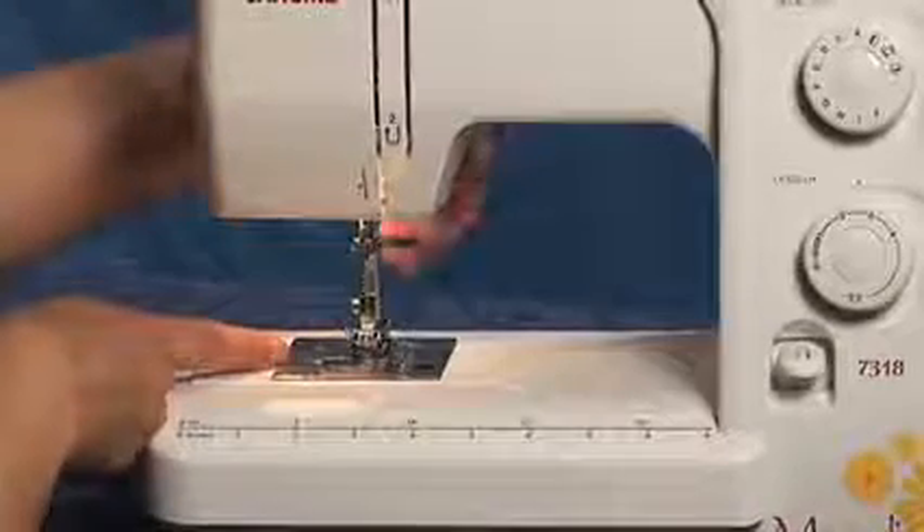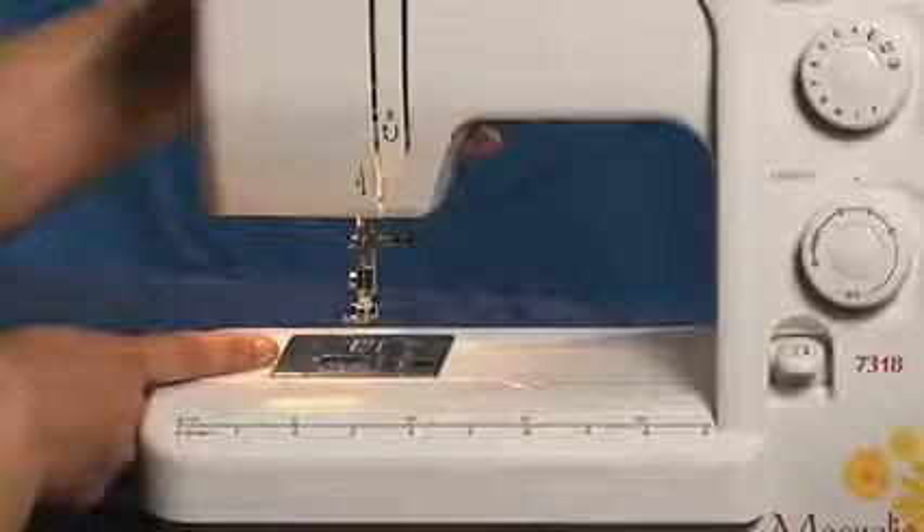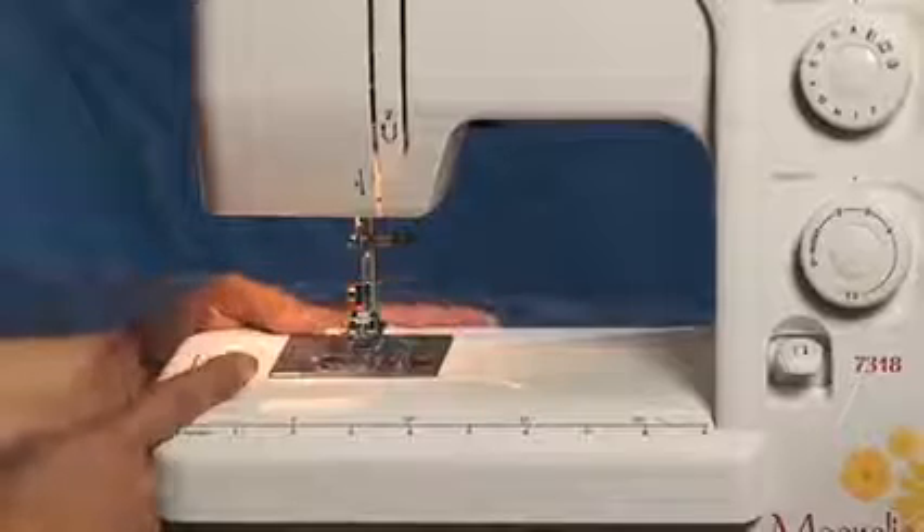It has an industrial lift for the presser foot. This is when the presser foot is lowered, then lifted, then — extra high lift. And what is that important for? That's for introducing high loft or bulky fabric.